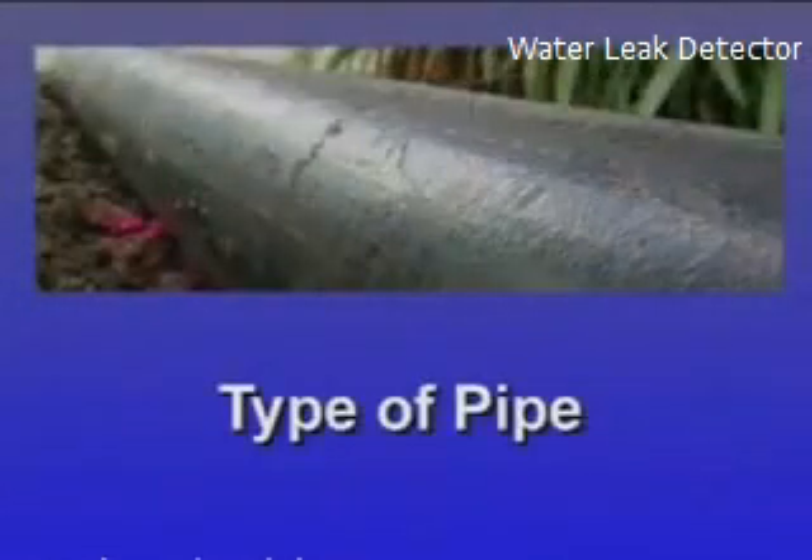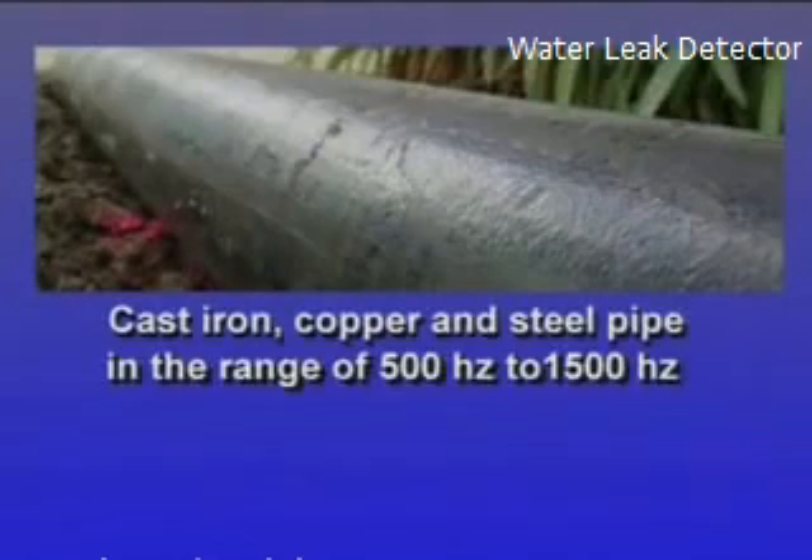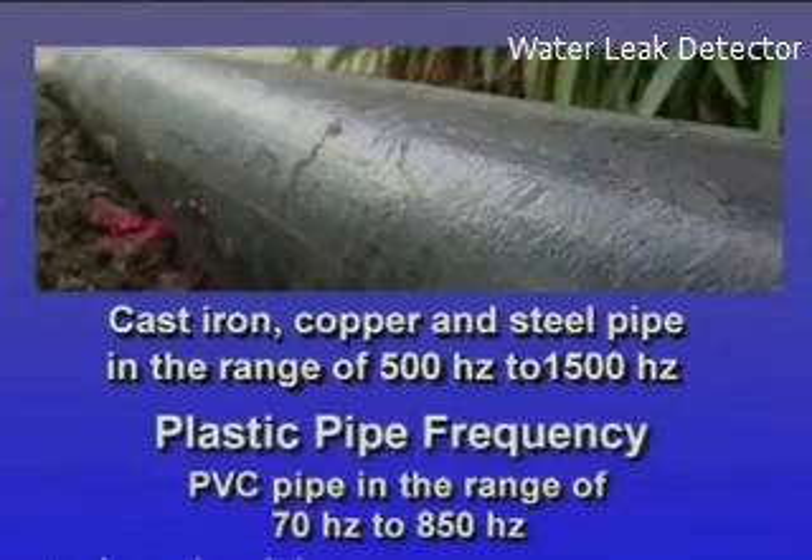Knowing the type of pipe is also helpful. Metal pipes transmit sounds at a higher frequency. In cast iron, copper, and steel pipes, you're most likely to hear leak sounds in the range of 500 hertz to 1500 hertz. In PVC pipe, leak sounds resonate in the range of 70 hertz to 850 hertz.